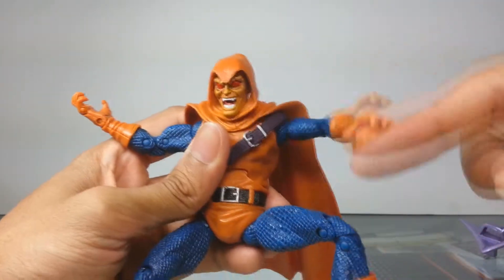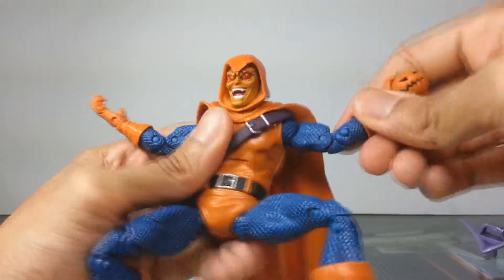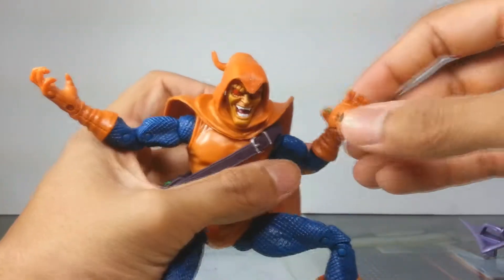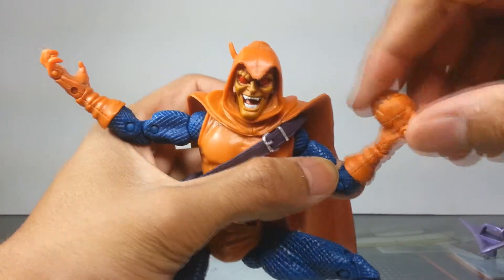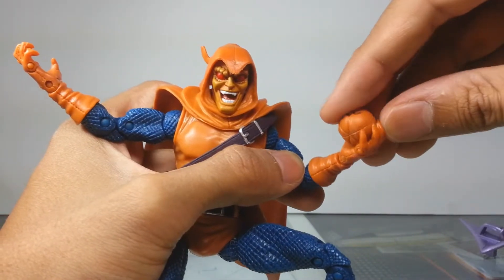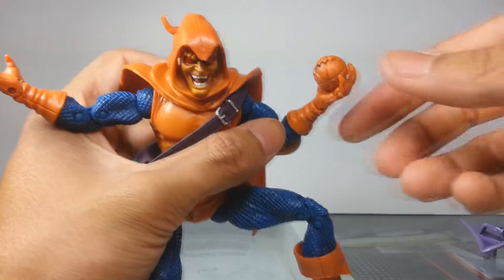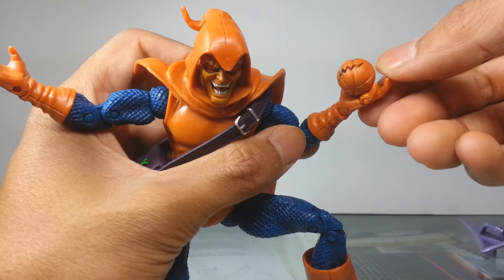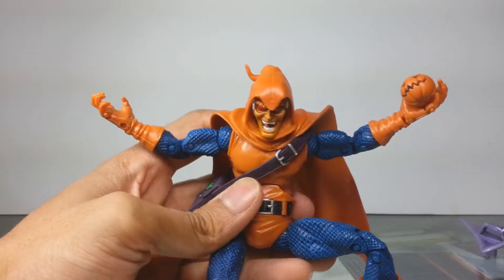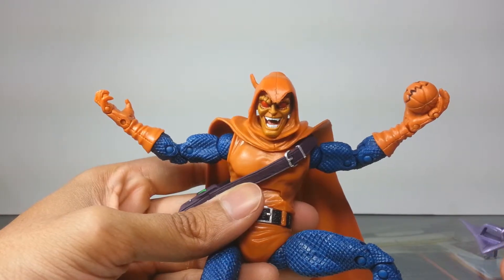Looking at the arms, you've got the typical range of motion — double-jointed elbows, hand swivel, wrist articulation, and a little bit of finger articulation. It's almost like you can have him clutching the bomb getting ready to throw it, and then release. The pose I have him in right now is just sick — he just looks like he doesn't give a crap, like 'yeah, I'm gonna blow things up.'